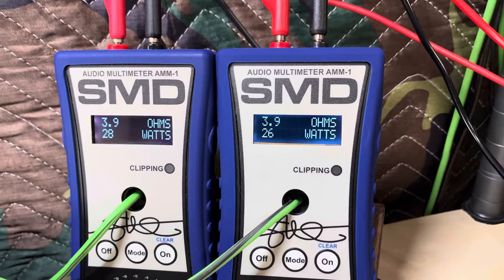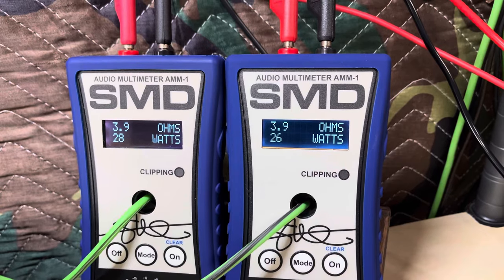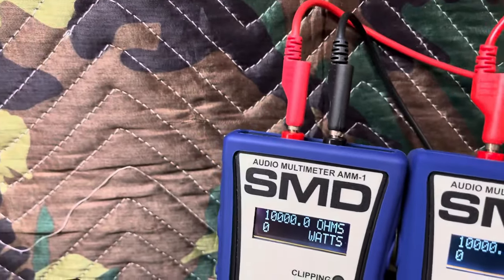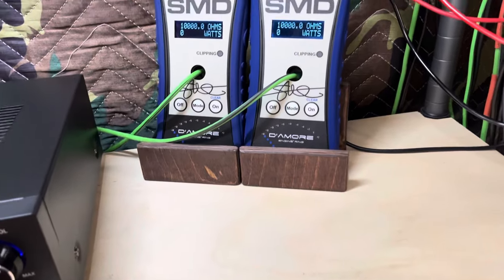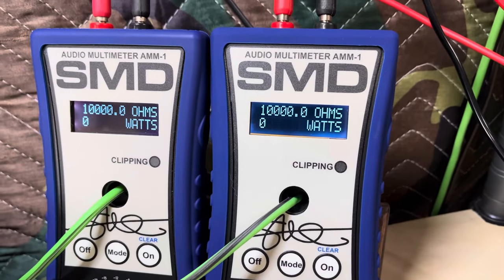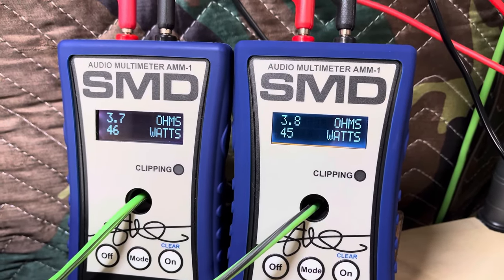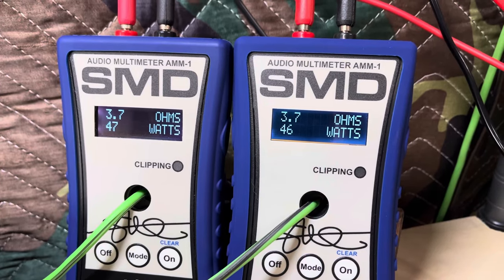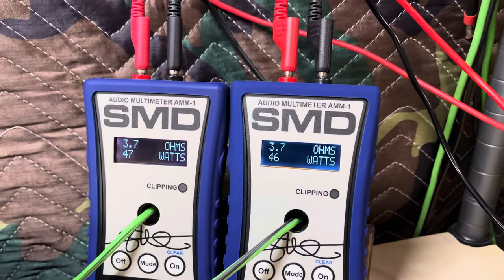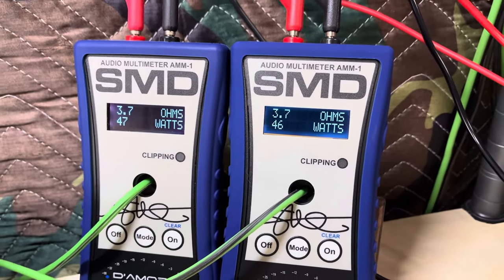They've given this thing a max power rating of 220 watts, which is a lot. But it does have RMS ratings in the book of 25 by 25, and it just did that. Let's also do it dynamically at four ohms. Wow, okay — it's got a little extra in it for sure. That was one kilohertz, dynamic, hooked to four ohms: 47 watts and 46 watts!